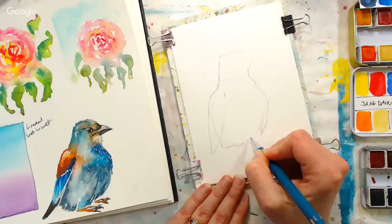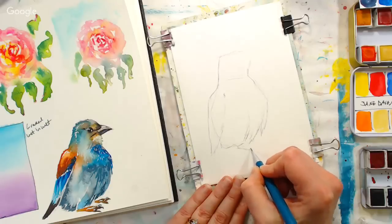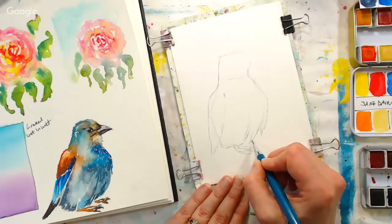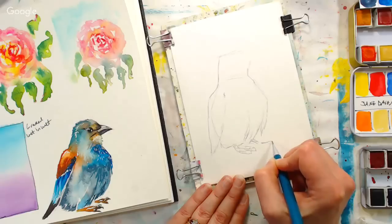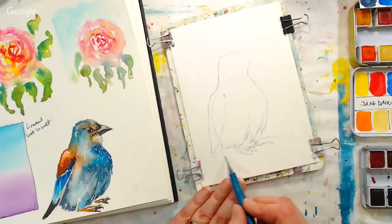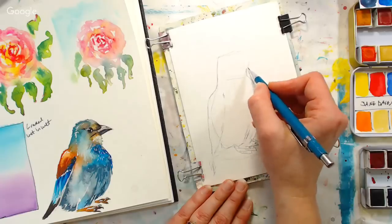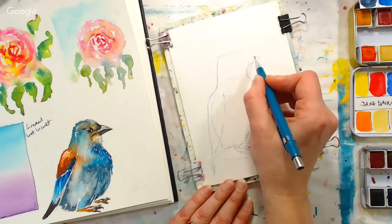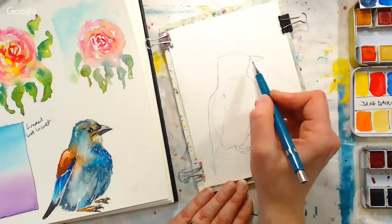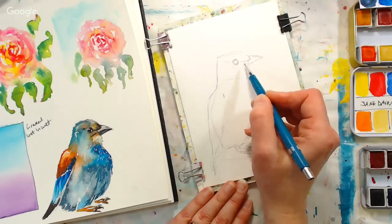This bird does look a little grumpy. He's totally bothered — he's not impressed. He's like, why am I being painted? What is life? We're going to put some little feet. This bird is sitting on a stump. I wouldn't get too fussy with the feet; they're just going to be little lines and splashes. We're going to get the shape of the stump in there and our little beak. You can put as much detail as you want; I'll go ahead and draw a little more detail because I think that makes you feel more confident.